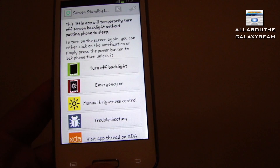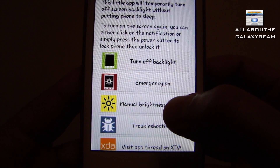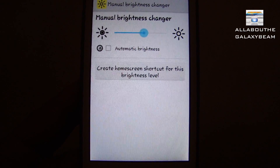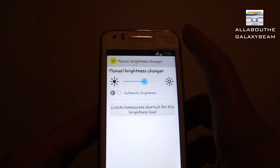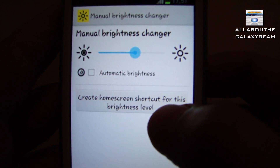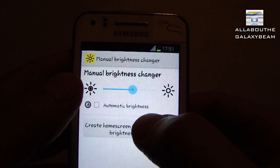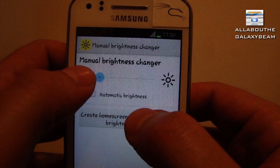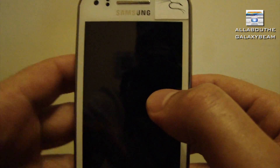After that, click on Manual Brightness Control. It will say loading. If you have automatic brightness, untick that. Now what you have to do is create a shortcut. To do that, you have to have one thumb over 'Create Home Screen Shortcut for this brightness level' - just don't press it, just stay over it. With the other thumb, drag the brightness slider all the way to the very end until the screen is off, then press once. Like that you've created the shortcut.